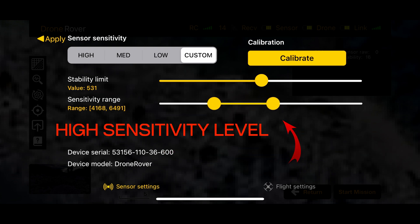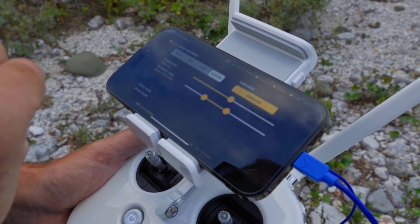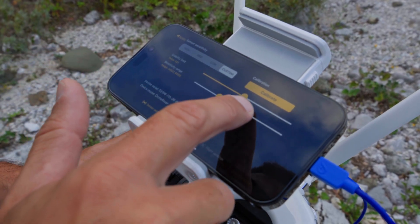The high sensitivity level represents the upper level of sensor reading that will be displayed on the graph. This allows users to optimize sensor readings in order to equally detect small or large targets. In order to get the best performance out of a Drone Rover device, both sensitivity and stability limits must be properly adjusted.